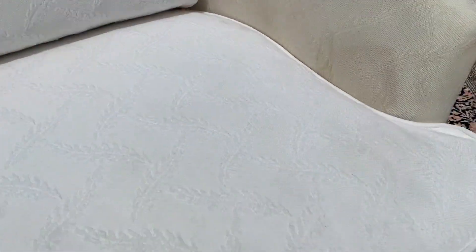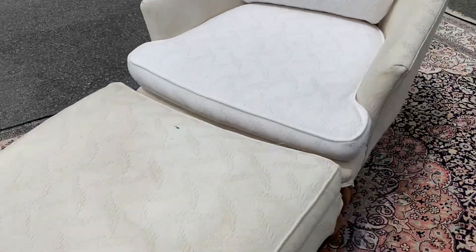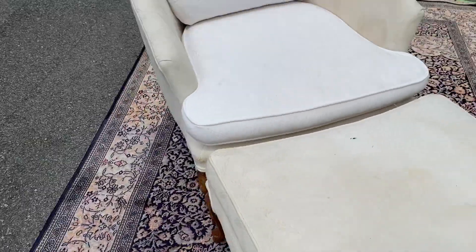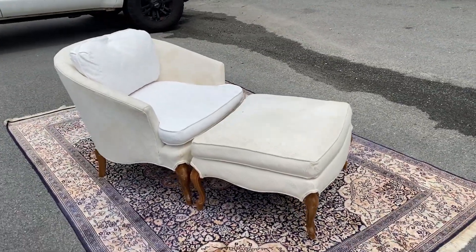You can see the cushion is a completely different shade — this is stark white and that's just a little bit off-white, and it's just kind of a little bit dirty. It needs to be cleaned, and there's a little green pin mark here.